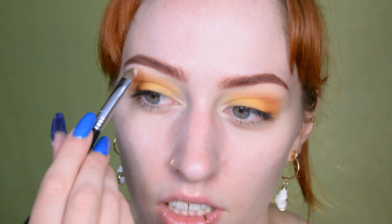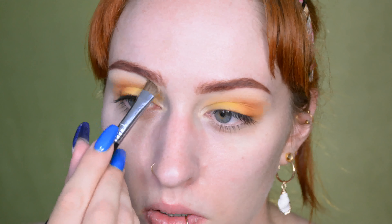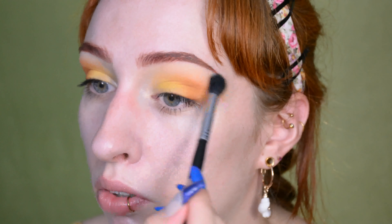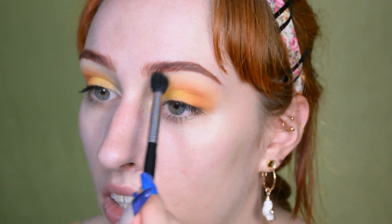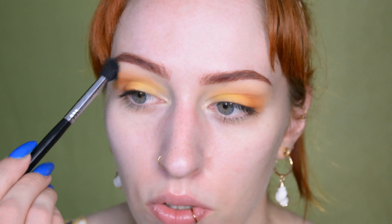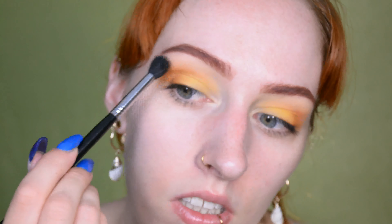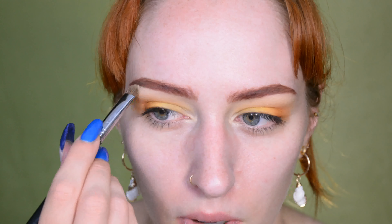I'm putting a very pale nude shade as a highlight underneath my eyebrows, and then back to a big fluffy blender to blend it all out. I always make sure to apply more than enough brow bone highlight just to make sure I'm actually getting enough product there for a proper blend. Then just going back real quick to the highest point of my eyebrow arch, just to make sure the highlight is actually the strongest there.